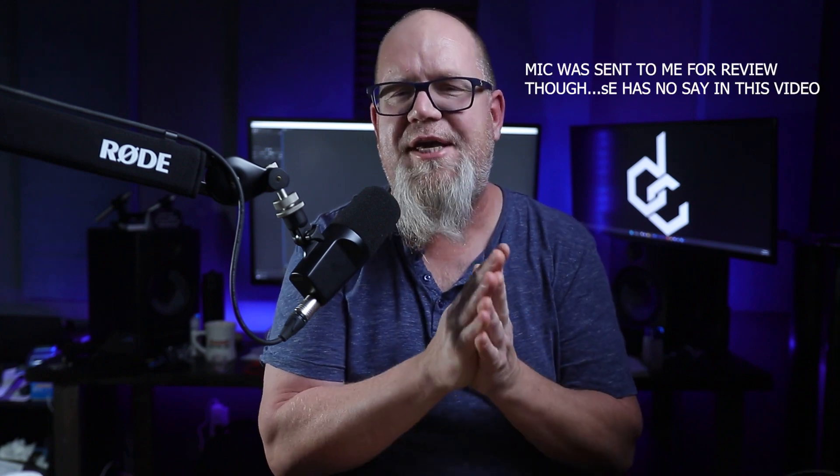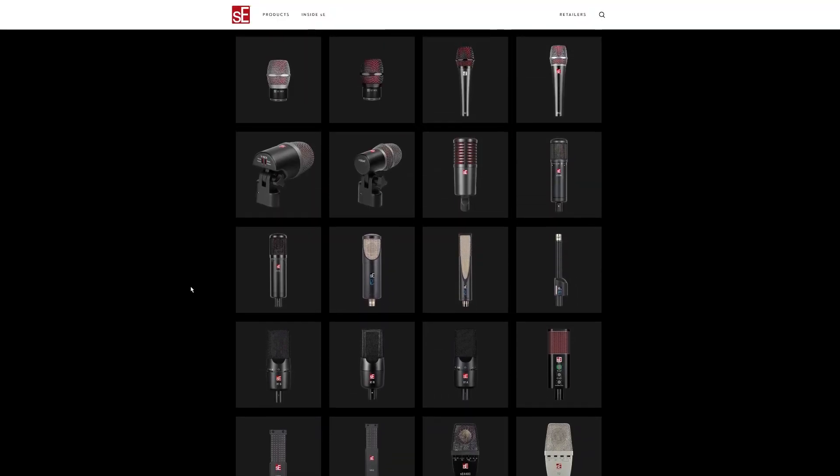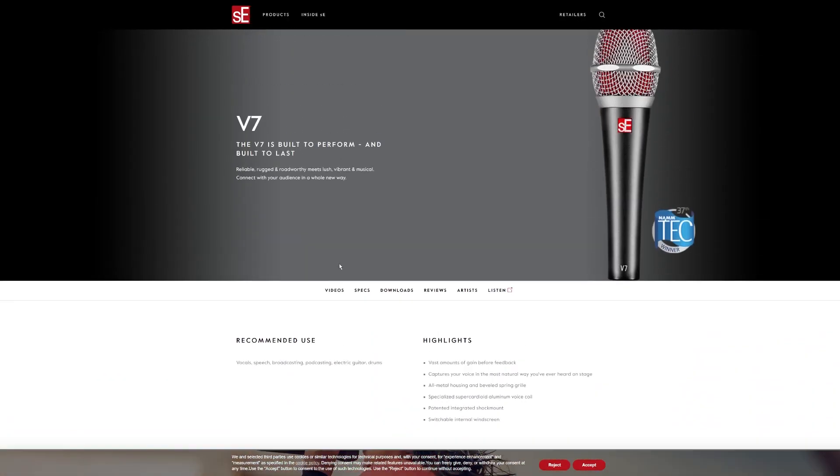Pretty big announcement from SE today as they tackle the very competitive $100 to $150 microphone market. It's been getting pretty crowded lately with mixed results, but unlike other mics in this price point, SE already has a very well-established lineup of mics, including the V7, a well-respected mic for stage use.